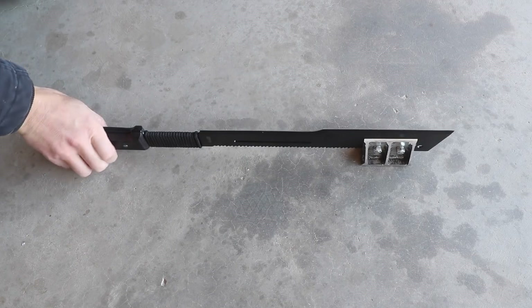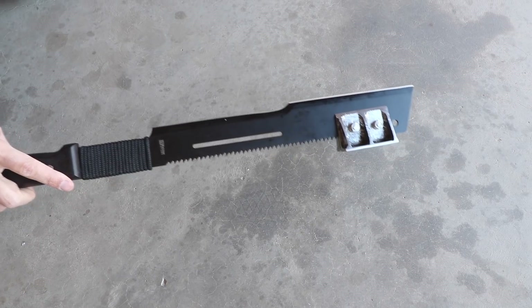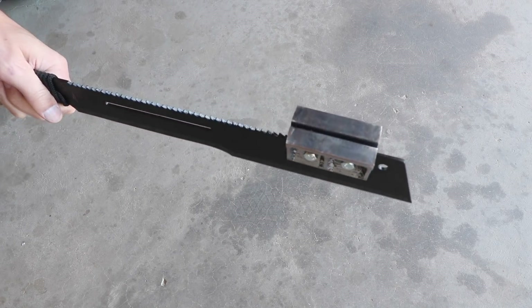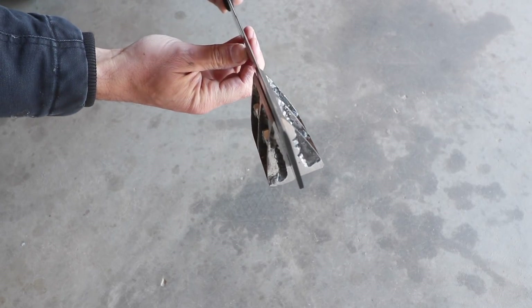If I was to modify anything, I might make the splitting fins a little bit wider and perhaps weld a piece of steel along the back to connect the two halves. This would provide more functionality of using this machete as a makeshift sledgehammer, which would come in handy around the desert when I need to drive in steel signposts or things like that.